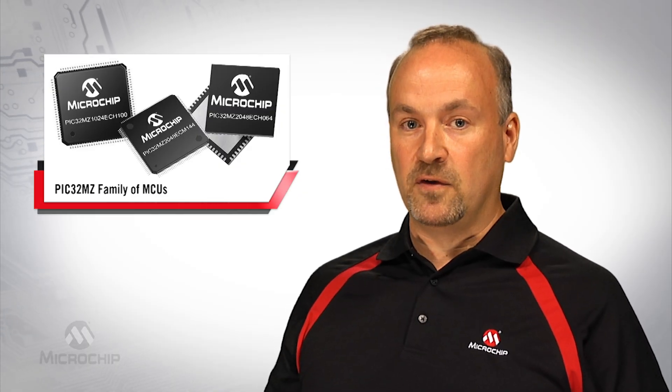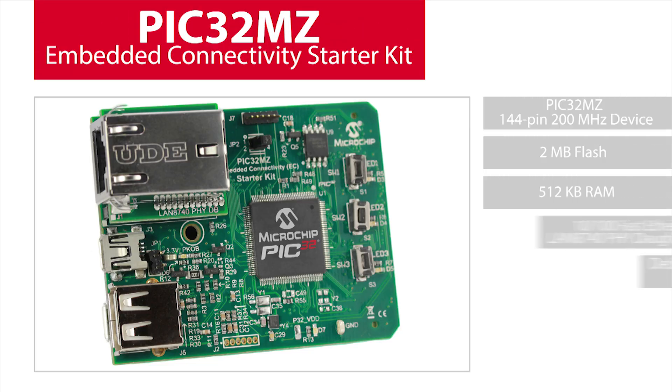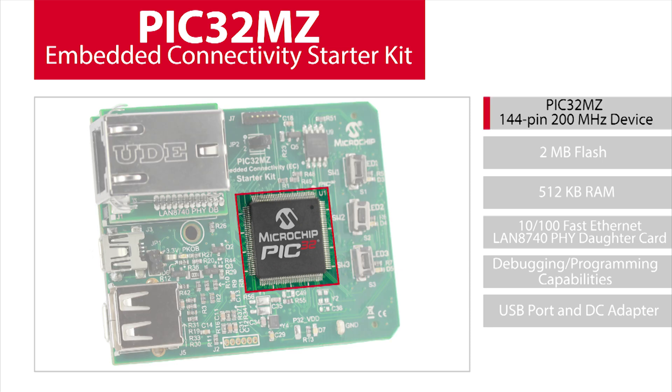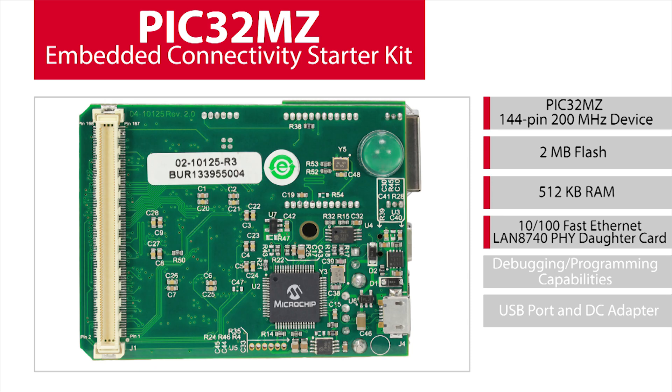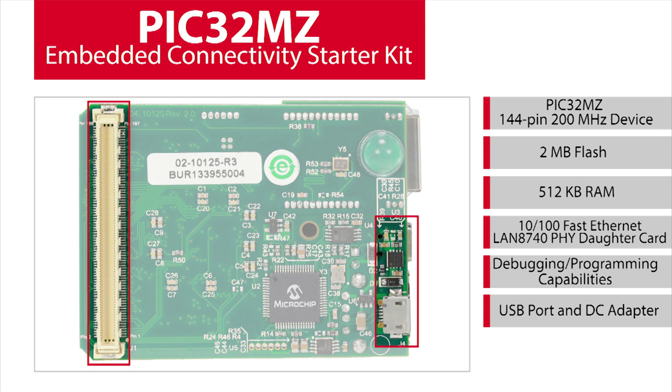The PIC32MZ devices are available in two flavors, with and without the hardware crypto engine. Microchip has made available a PIC32MZ starter kit for evaluating the device. The starter kit consists of an onboard PIC32MZ 144 pin 200 megahertz device with 2 megabytes of flash and 512 kilobytes of SRAM. Ethernet connectivity is made possible with a 10/100 fast Ethernet LAN 8740 FI daughter card. The reverse side of the board is integrated with capability for debugging and programming.